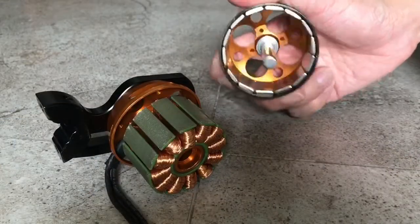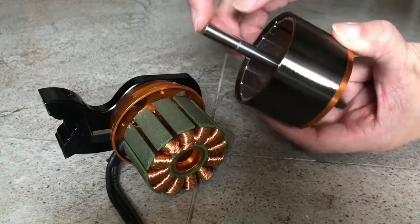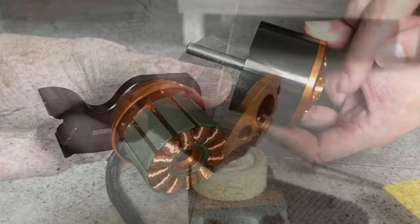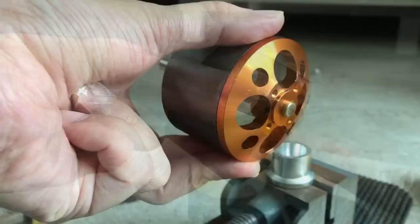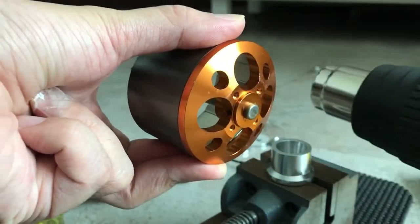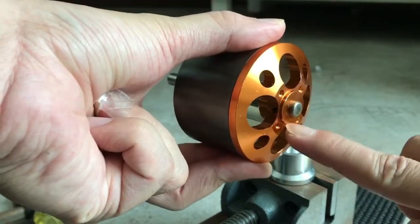Now that I've removed the rotating can of the motor, the next step is to hammer the shaft for it to go through to the other side. This way we could mount the pulley here. In this shot you can see that I've removed the hex screw that's holding the main shaft. I realize that there is glue holding the shaft to the can so it's really hard to knock it out, so I use a heat gun to heat it up and that weakens the glue.